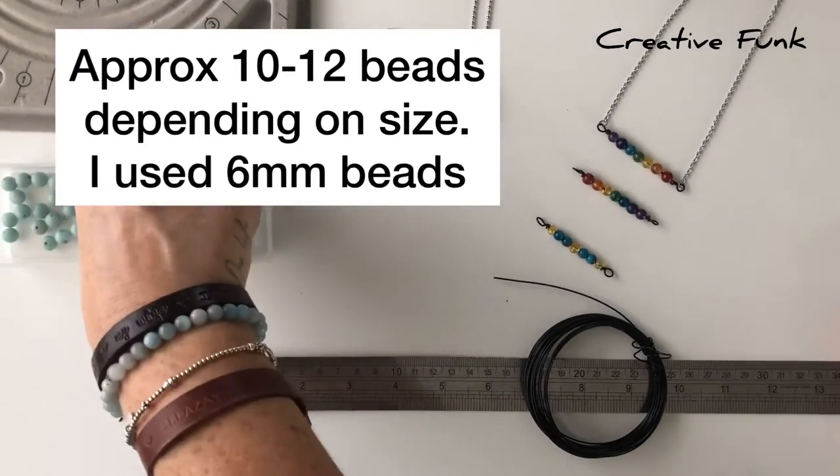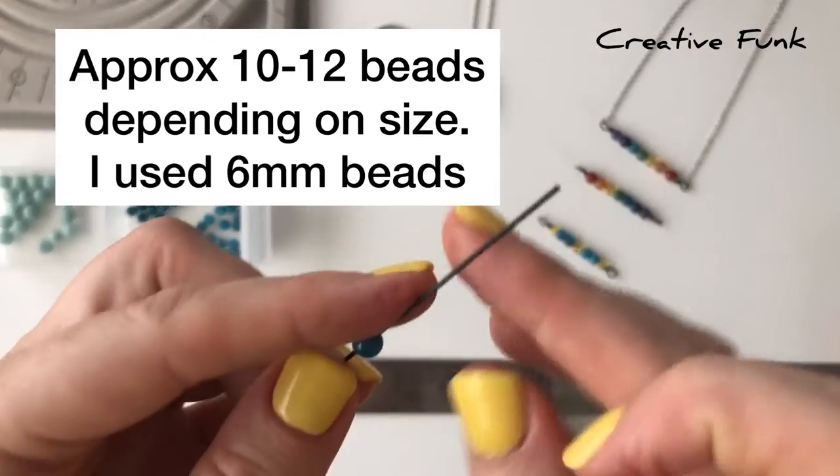I'm just using apatite beads for this one — a beautiful blue aqua sort of color.